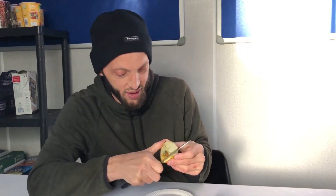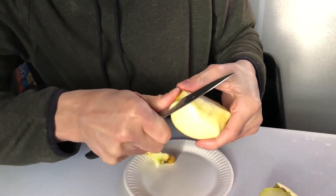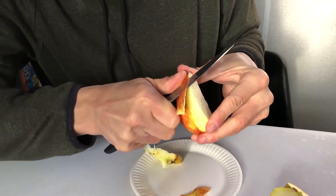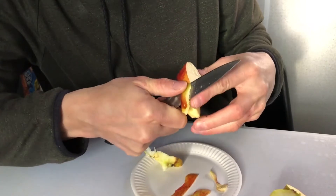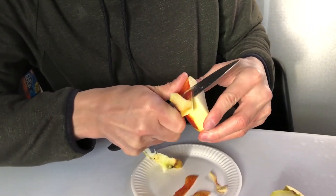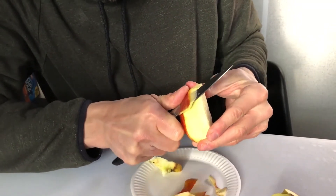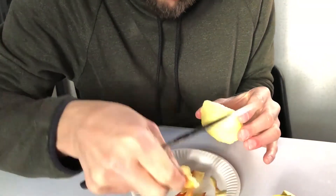And then you start peeling it slowly. Be careful not to cut your fingers. If it's transparent, almost — if it's very thin, that means it's good.